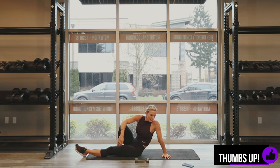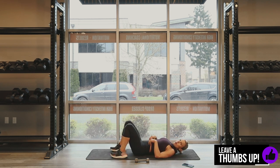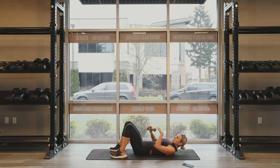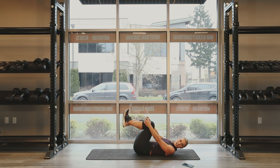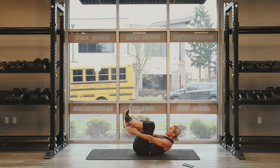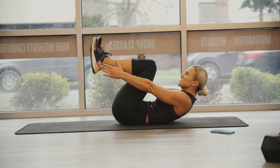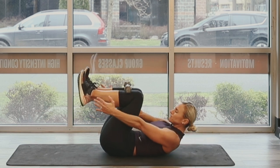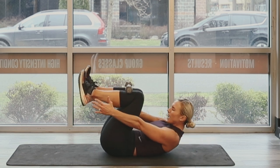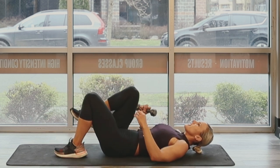15 seconds off. Last one. Remember our 90 degree crunch? You're going to rest that dumbbell on your shins. Lower body is isometric — hold it, pull the abs in. 30 seconds. Three, two, one, go. 30 seconds right here. Stay focused. This is it, guys. Breathe. Halfway. 10, 9, 8, 7, 6, 5, 4, 3 — 30. Yes, we did it.